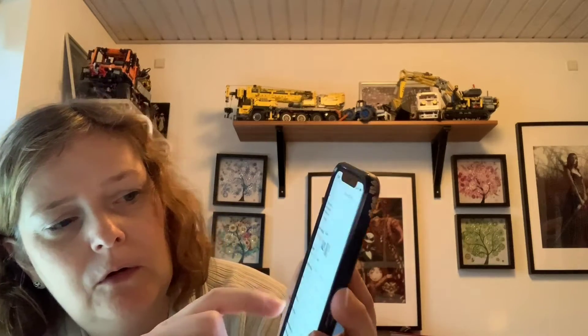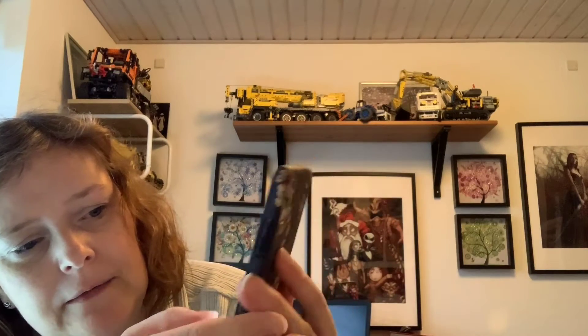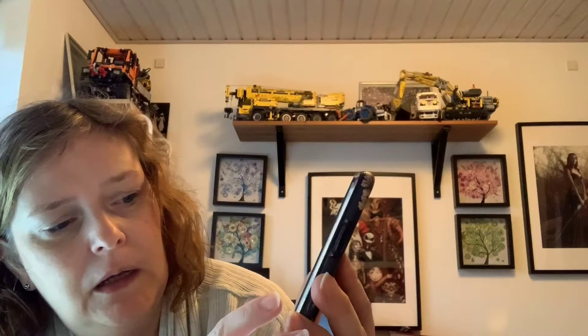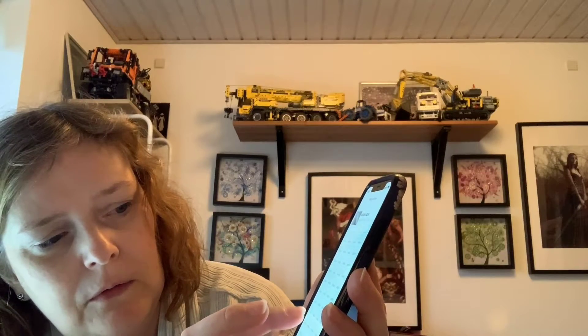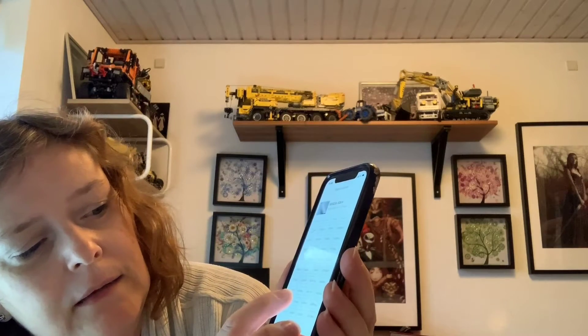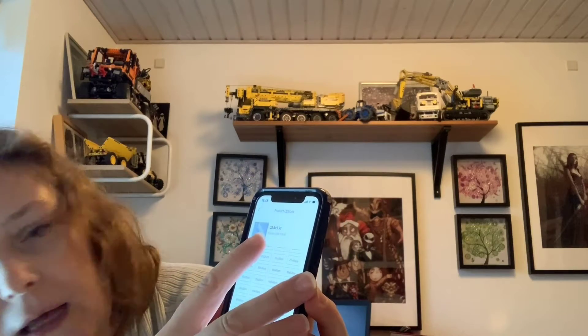You go in and choose the option with squares, and pick one big enough for your measurements. They have an option called 70 by 90 — since our canvas is 65 by 82, that size should work. Then select that image and the canvas itself is $19.